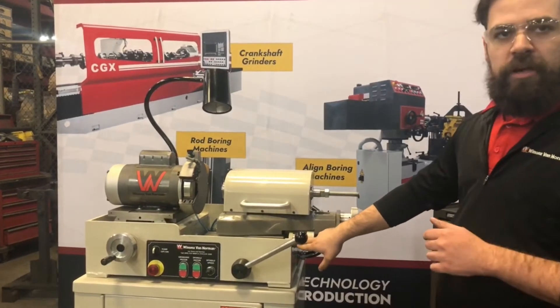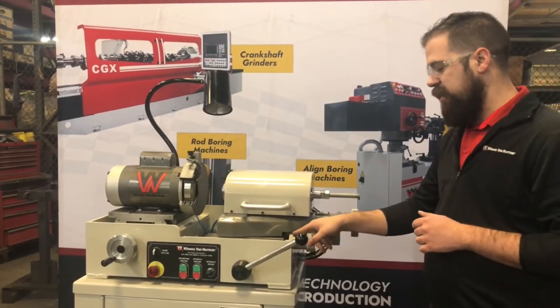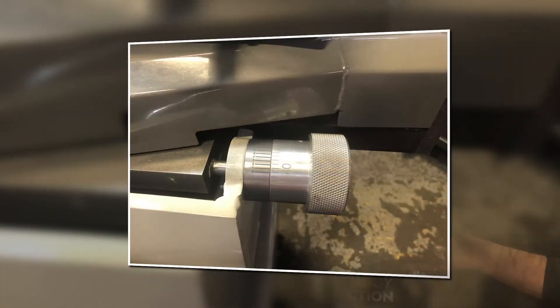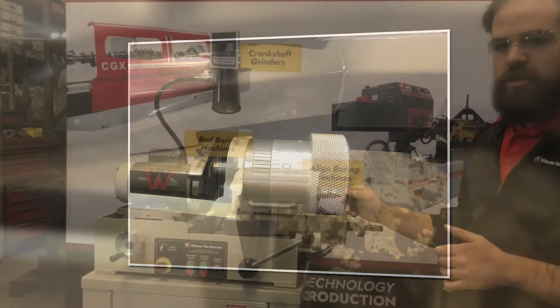A micrometer stop here for a very fine adjustment, reading out to tenths of a thou, to ensure clean, even grinds and consistency between your components as you're working.